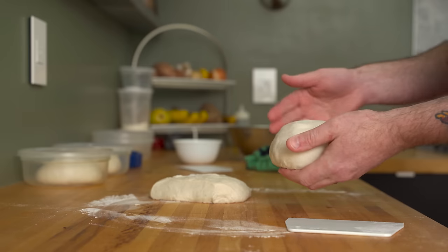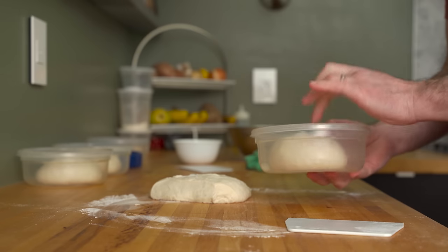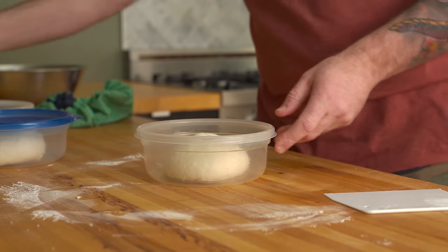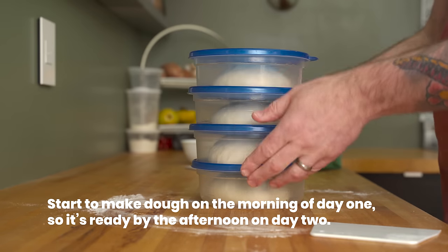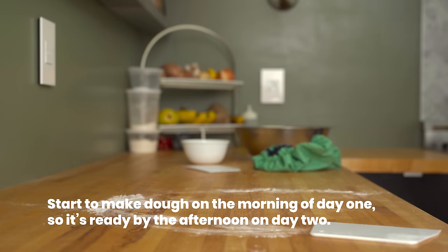Place each piece in its own lightly greased storage container — I'm using 3½-cup Ziploc brand containers, but sometimes I use black ones about the same size. Snap the lids on and store the dough in your fridge overnight. They'll be ready to use any time after noon the following day. Just make sure you rest them at room temp about an hour or so before you make pizza.